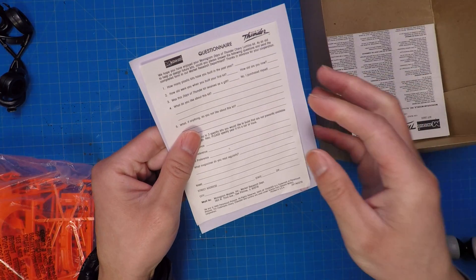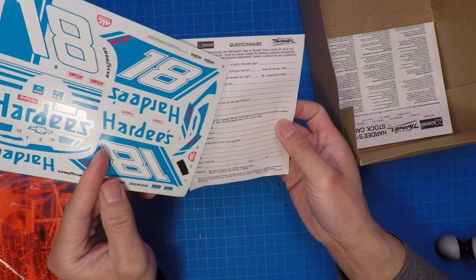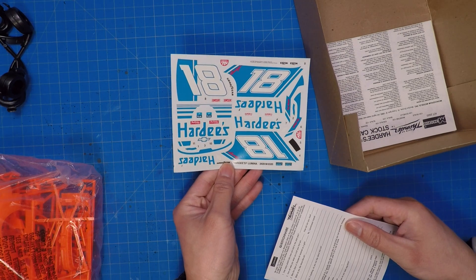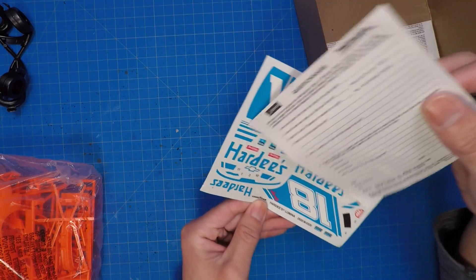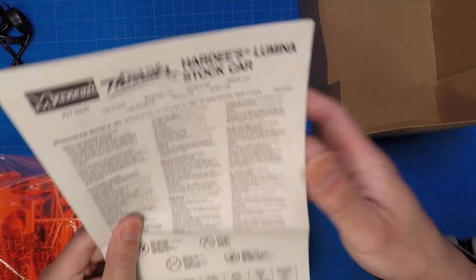A Monogram questionnaire. Here are the decals — pretty good condition for being this old. This kit is from 1990, many years ago. Can't even calculate. Here are the instructions I'll go through later.